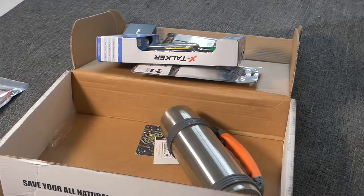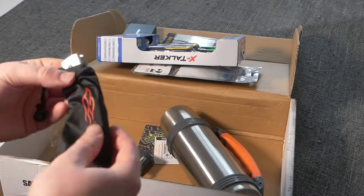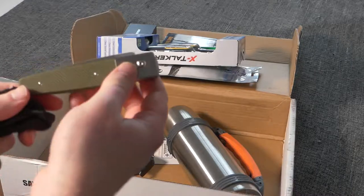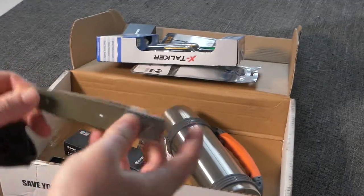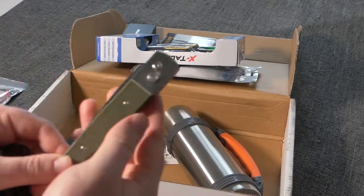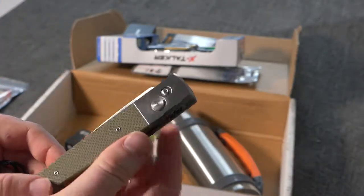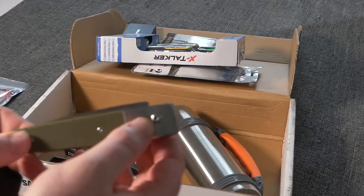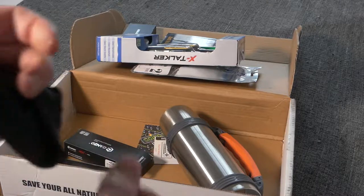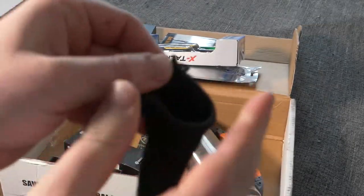It also comes with a Ganso brand pocket knife. Ganso is a Chinese brand, but from initially looking at it, it's actually a pretty nice little knife — it is an auto-opener with a spring opener. These are not legal in every state, so I'm assuming if you live in a state where you can't get something like this, they just forgo it. Decent little pocket knife, feels sturdy with a decent action on it, and it comes with a nice little carrying bag.